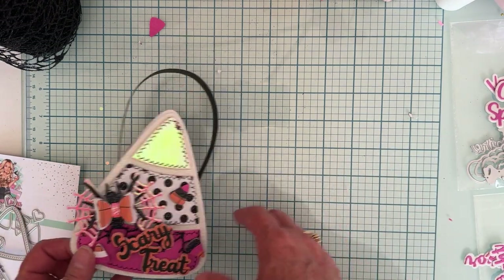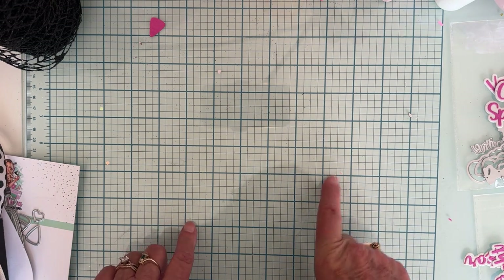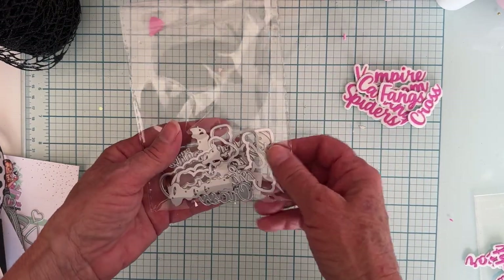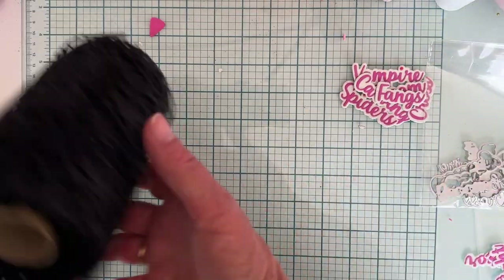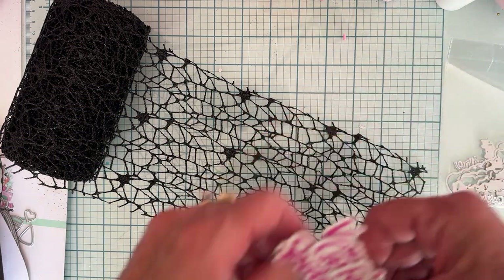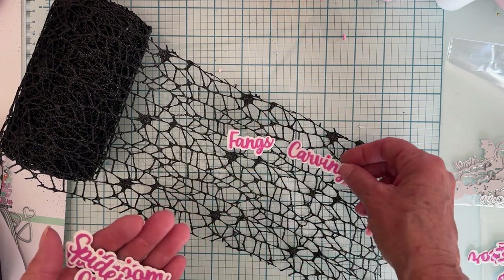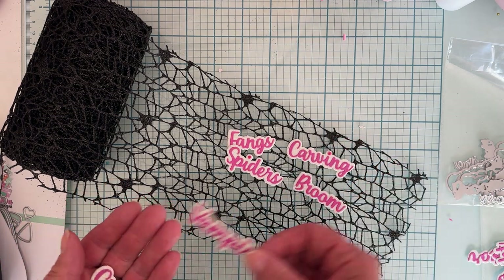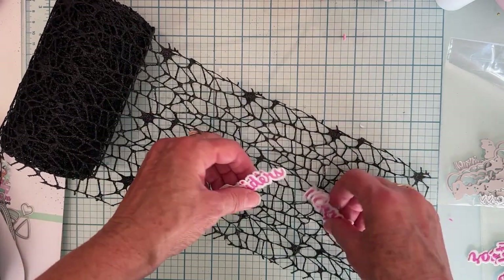I also wanted to share that Scrap Diva has three sets of Halloween words in this release. I love it because I didn't have very many Halloween words. You get about six words in each one, and each has a shadow piece. I cut them all out and layered them up so you can see what they look like. From Set One, you get: fangs, carving, spiders, broom, vampire, and cross.